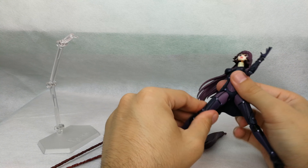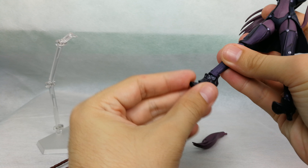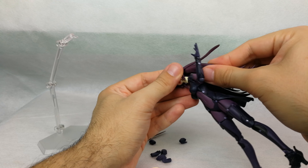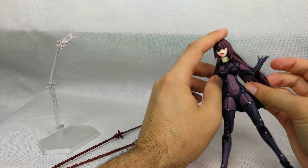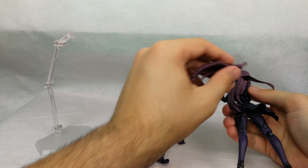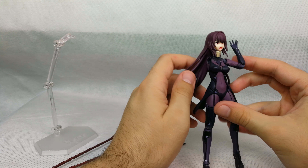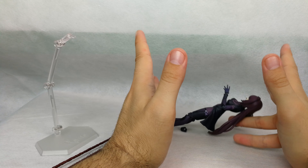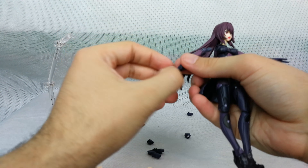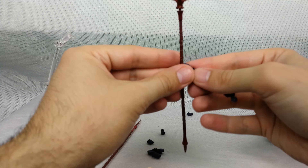We have a ball joint to another ball joint at the waist that allows it to swivel around. The head itself doesn't want to stay — there's no articulation here, just a spread. She cannot kick that far front or back; she does spread, but not too much. Then we have a normal hinge in the knee and a hinge in the foot. The hair is also articulated with a ball hinge, so you can get it out of the way to put the stand.